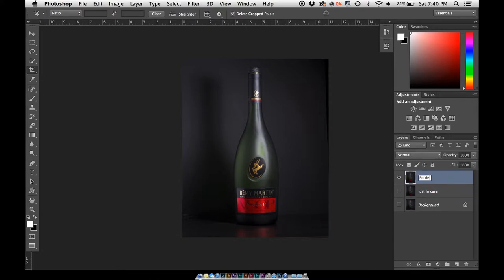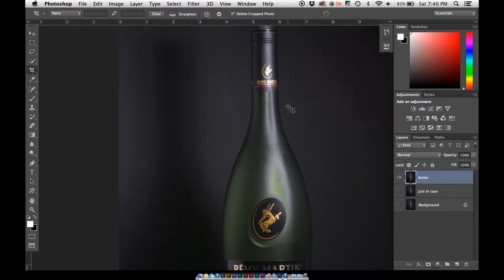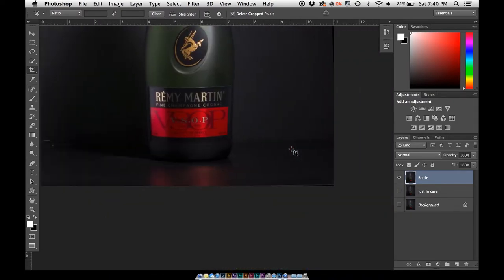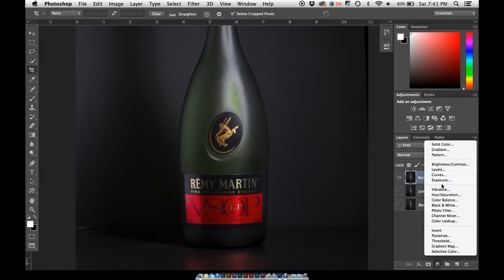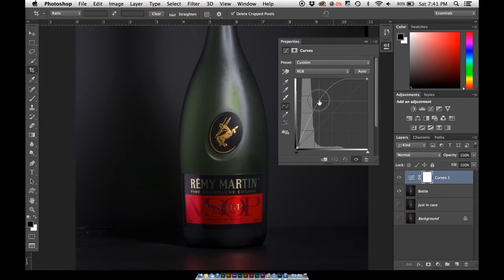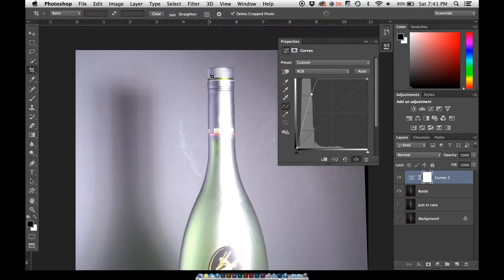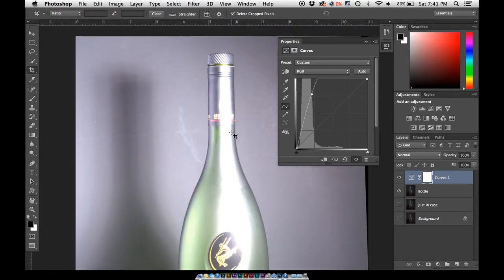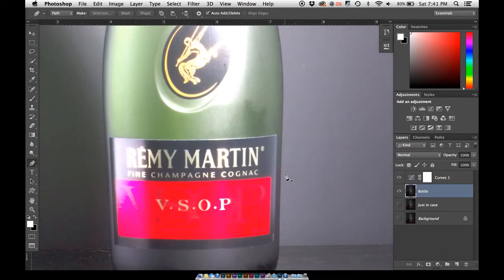We're going to call this layer "bottle." Since we need to cut it out to get it off this background — there are some smudges here and there — we need to make it look as close to the target ad as possible. When you look at the edges on this side they're really defined, but over here you can't really see it too much. An easy way to get around that is to go to Curves and bump it all the way up. This is going to let you see all the edges. You don't want to blow it out, but in this case we have some nice hard lines we can use.